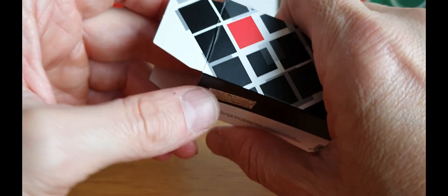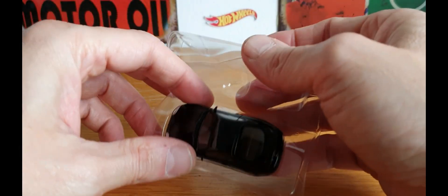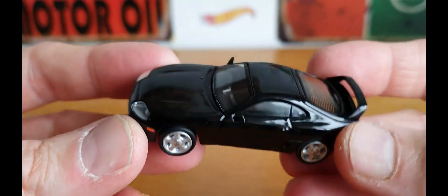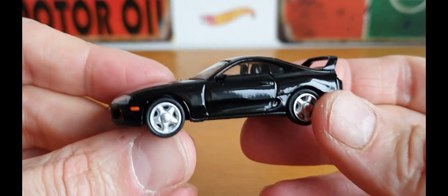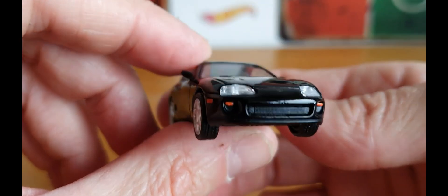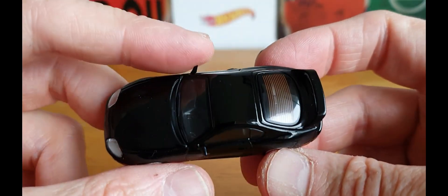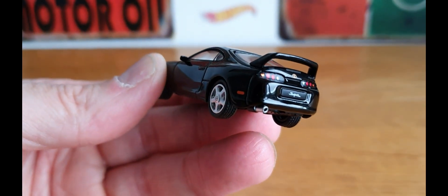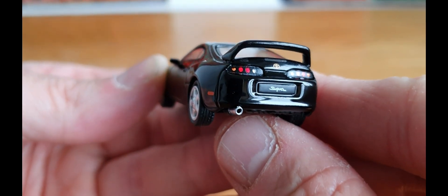My young boy picked this out and here it is — absolutely fantastic, great looking piece. There's a little bit of oil or something there, but yeah very nicely done, and this is exactly how I like it in its more standard form. Mini GT quality as always — the tail lights, 'Supra' on the plate — it all looks great.